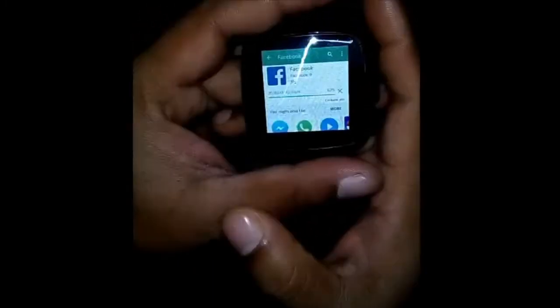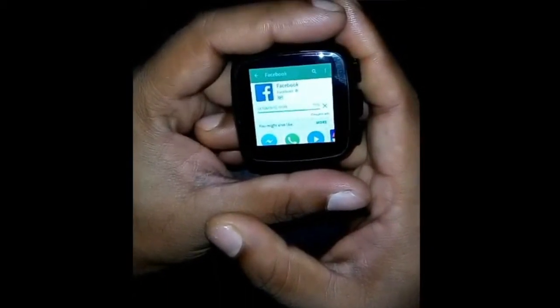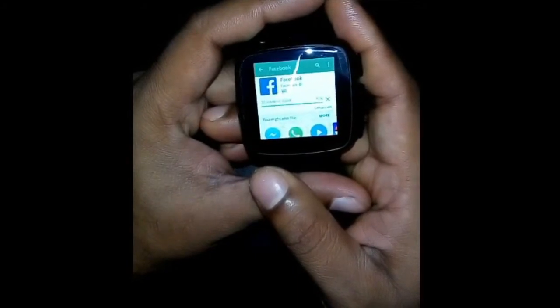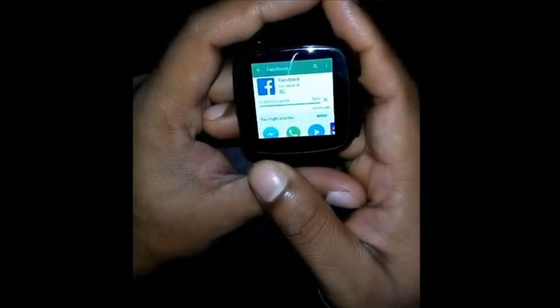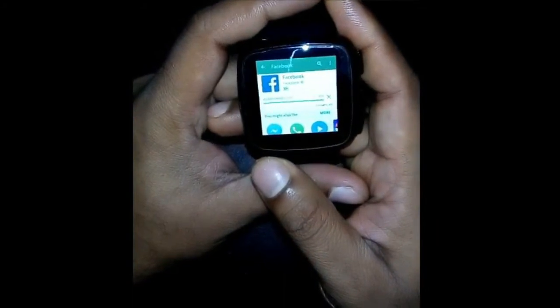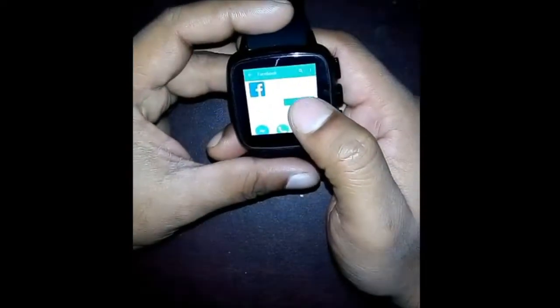My download is going on — it's only 45.46 MB. OK, download finished. Now it will install Facebook apps in my smartwatch. Installing... OK, installation process finished.